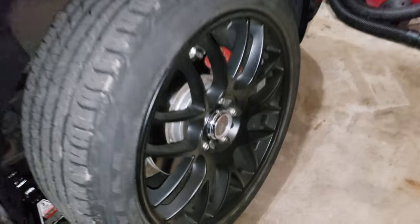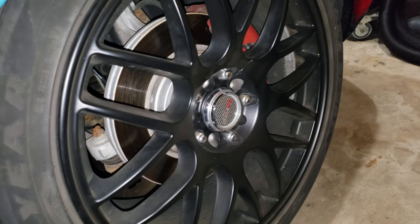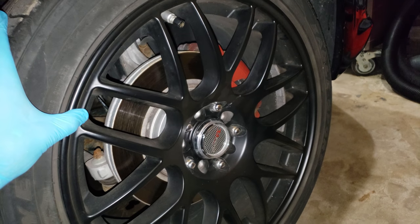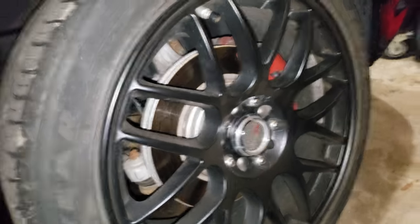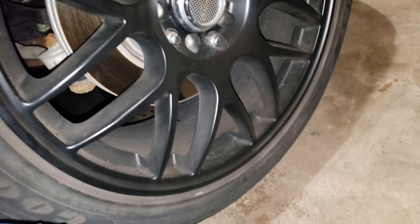While it's draining, I'll quickly show you these aftermarket rims I went with. They're 18 inch, made by Drag — the model number is 34, so they'll be Drag 34s. Very beautiful rim.